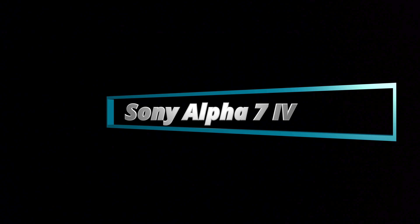Hello and welcome. In this video I show you how to activate silent shooting in your Sony Alpha 7 Mark IV.